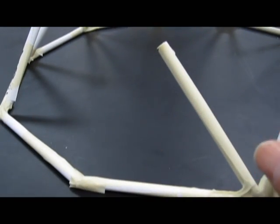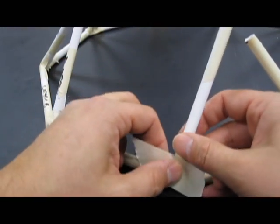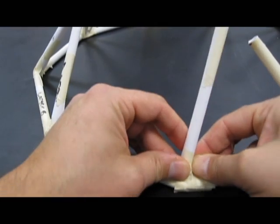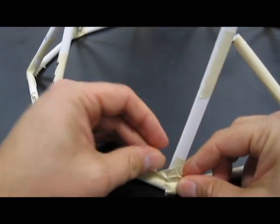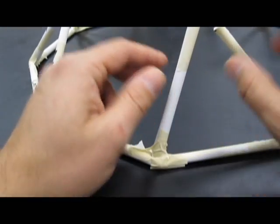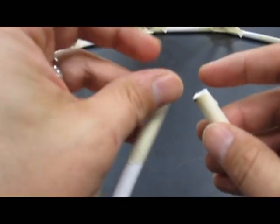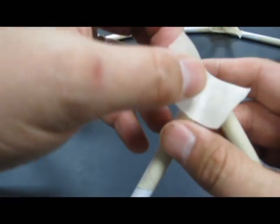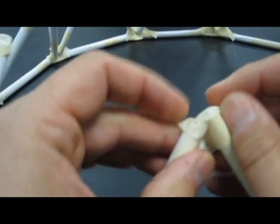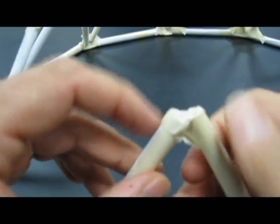I'm going to take this other short piece, the 4⅞ inch piece here, and I'm just going to rip it right here. I want to make sure that that's on top of here — I don't want it sliding off the edge. Then I'm going to get my little top here going, just take a little piece like that and kind of wrap it around like that. It doesn't have to be pretty.